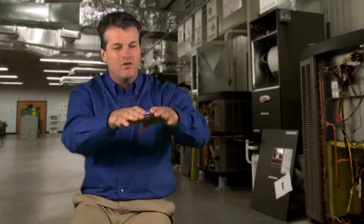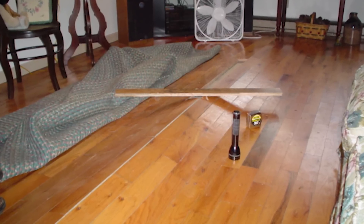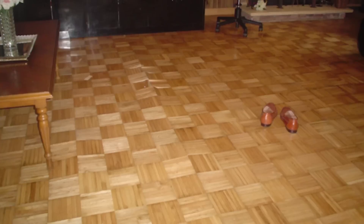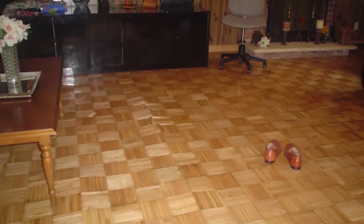As it works its way up, where is it going to find the easiest way in? Right at the joints of those wood floors. It's going to cup those wood floors and come out through the cracks and crevices, working its way into the environment to be released rather than held.